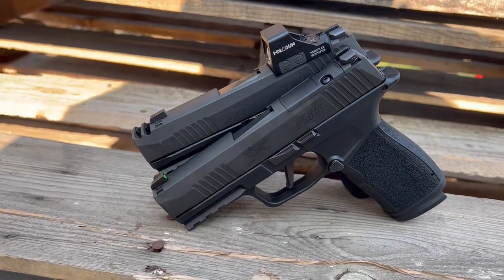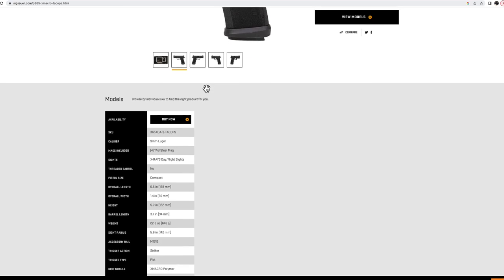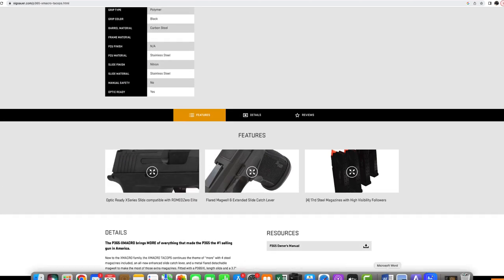The controls on it are not ambidextrous but they work very well. The mag release is swappable. It comes with two 17-round magazines, just like the X Macro comp did. They do make a TacOps version which comes with four magazines and a flared mag well, but it's quite a bit more money. In a concealed carry pistol, I don't have any need for the flared mag well — I think it causes some printing issues and comfort issues, and it's just not really worth it in the concealed carry market.